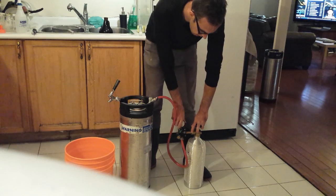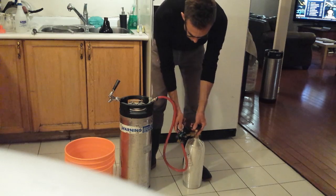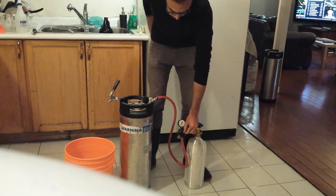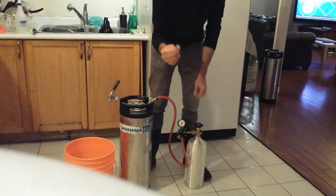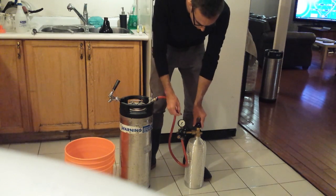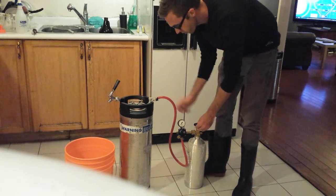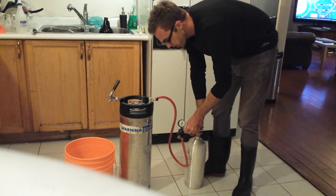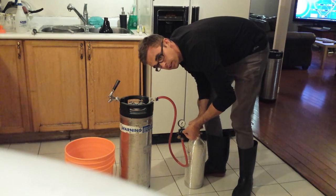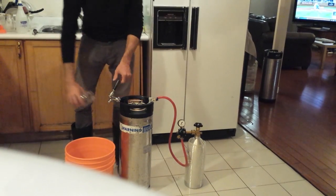Turn the regulator counterclockwise. There's a little screw — this is the pressure regulator — and any coin except for a loonie will do to adjust it. Ignore the gauge; it doesn't really work. Turn the CO2 tank on clockwise until you hear a hissing sound, which tells you CO2 is flowing into the keg.